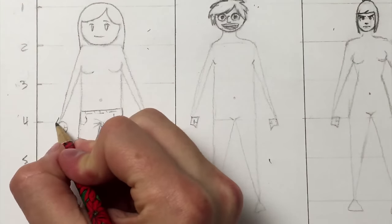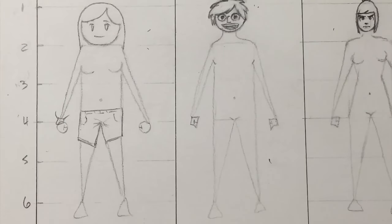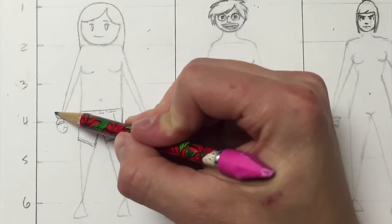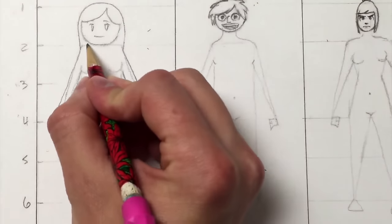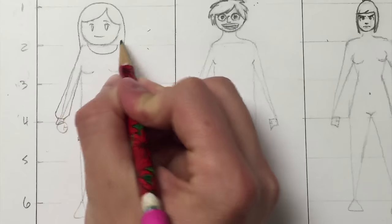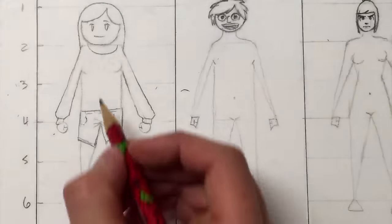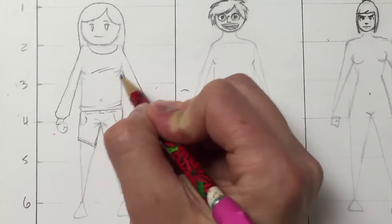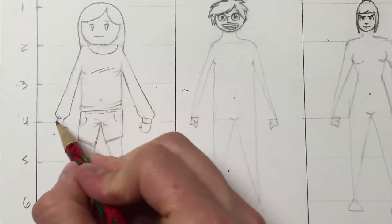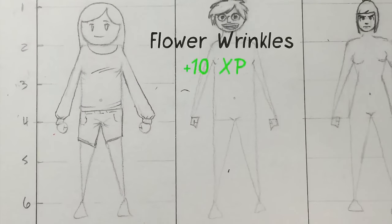Move on to her shirt. Start with a rectangle at her wrist for the elastic band of her sleeve. Then extend short lines from the top corners at an outward angle, connected to her shoulder and armpit, then repeat on the other side. Add a wide U at the top of her chest for the collar. Erase the guidelines but keep where the breasts overlap the armpits. Wrinkles can go diagonally in between the breasts, swooping from the bottom edges inward, and radiating from the armpits. You can also add one or two from the wrist where the loose material meets the tighter elastic band. We will call these flower wrinkles.